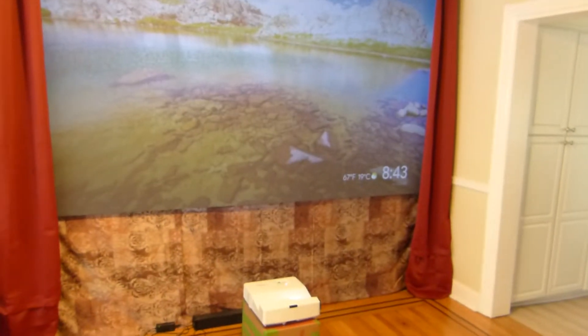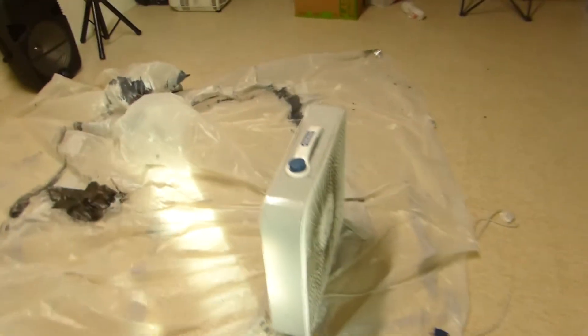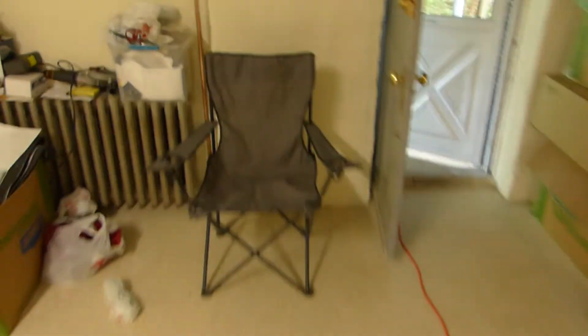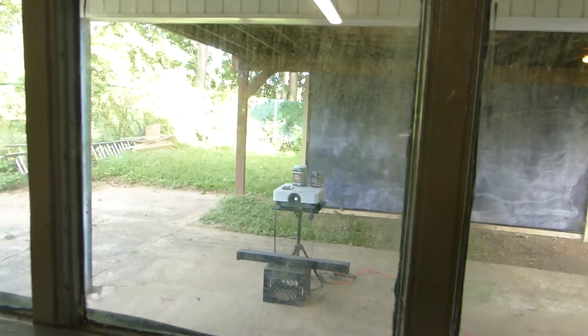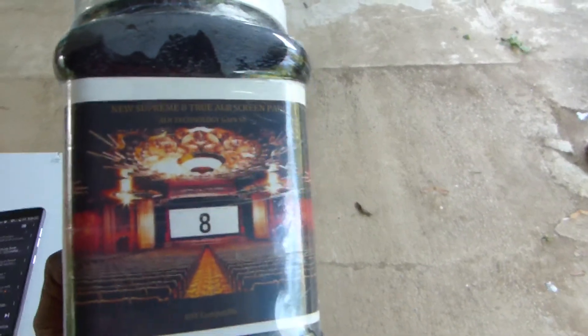Look at this — fully lit environment, ultra short throw projector, my Optima GT 5500. We're going to pop outside where I have a demonstration set up. This is just to show you that no matter how you mix the paint — whether it's gray, white, or silver — it is going to fail you. This is where the Supreme 8 was coated right here, and there's the projector set up with a sound bar over there.